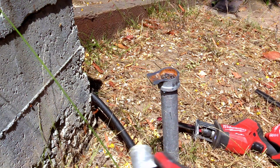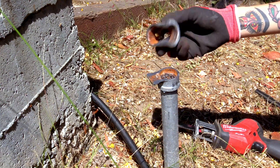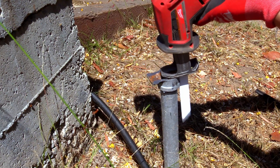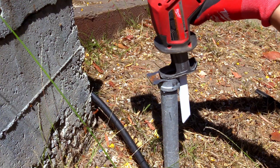For this next step, you'll need to switch to a finer reciprocating saw blade. I'm using a 14 tpi metal blade. Make sure that you hold your reciprocating saw blade so it's exactly parallel to the pipe and very slowly make a slot through the fitting.